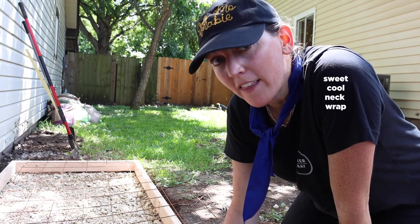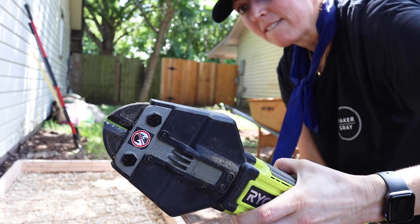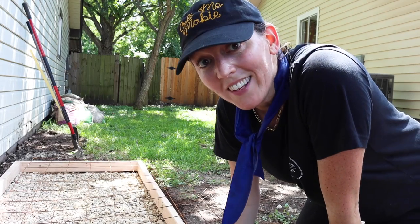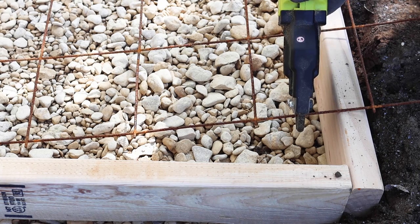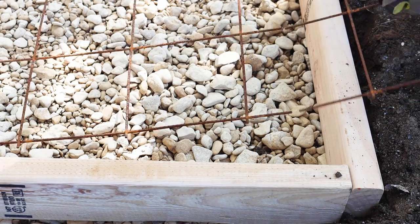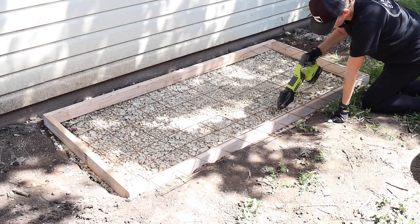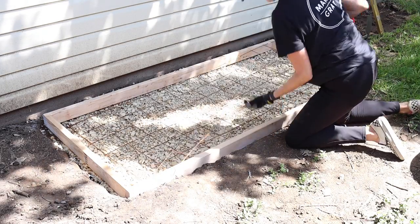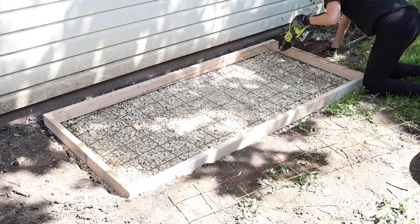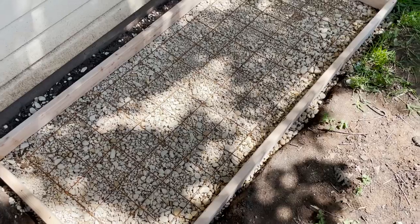The wire mesh was just a little bit too big. A while back somebody gave me a really cool Ryobi bolt cutter and I'm finally getting to try it out. It cut through the wire so well and helped me get the mesh to the right size. You could also use an angle grinder or inexpensive bolt cutters. Once it's cut, make sure the wire covers the size of the slab but isn't too close to the edges.